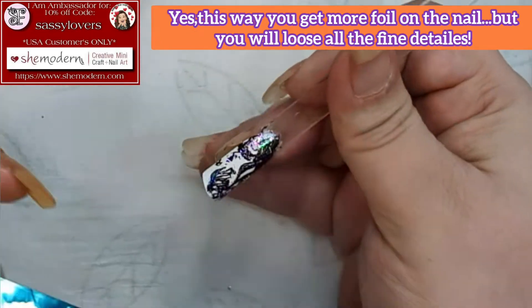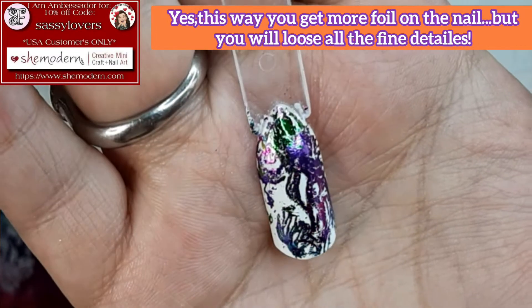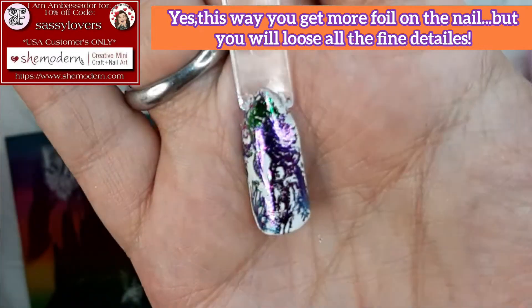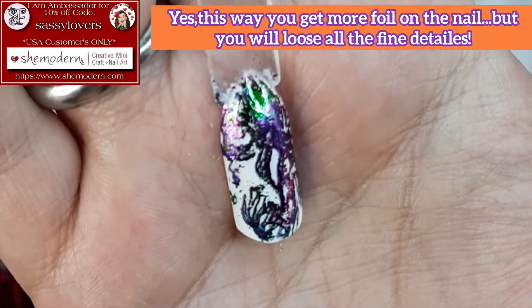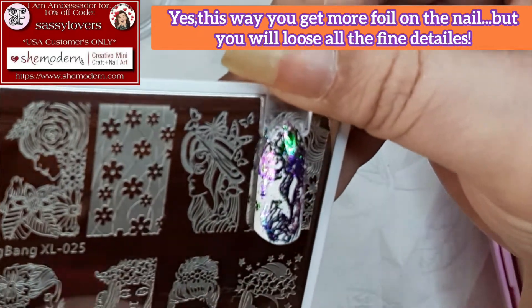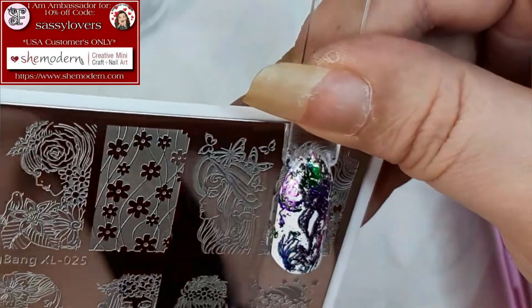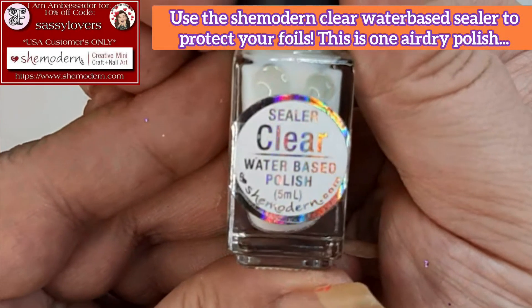That is something I would not recommend doing. But on the other side, look how much foil I get on the nail! You can still see it's the face of the lady. I'm showing the plate figure next to my nail.